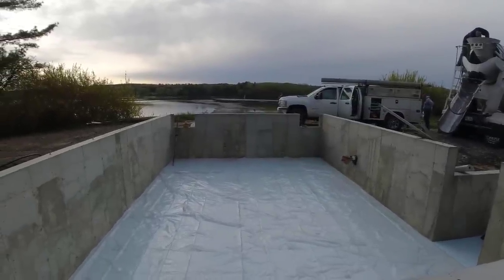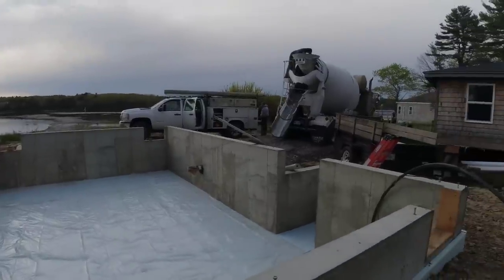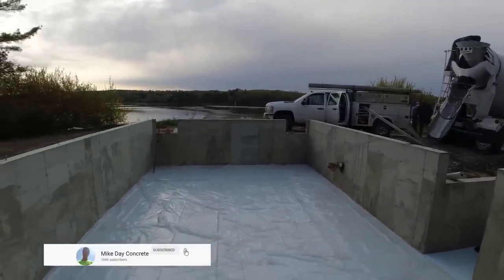We got another good job we're going to go to afterwards, but this is the job for this morning. Concrete series — mixing up, we're going to get ready to go.